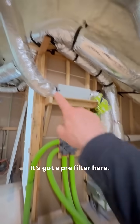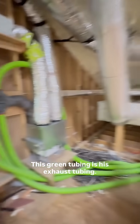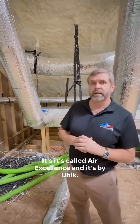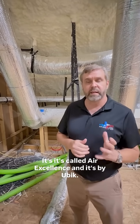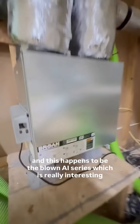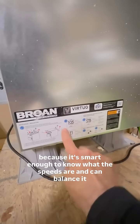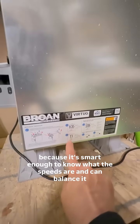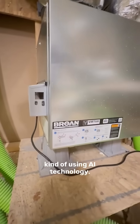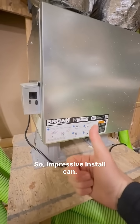This is a beautiful install, by the way. He's got a pre-filter here. This green tubing is his exhaust tubing — it's called Air Excellence and it's by Ubik, U-B-I-K. This happens to be the Broan AI series, which is really interesting because it's smart enough to know what the fan speeds are and can balance it using AI technology. So impressive install, Ken. Really nice.